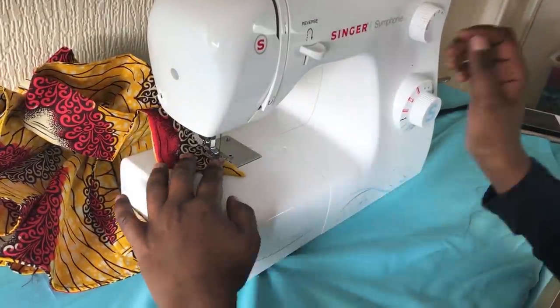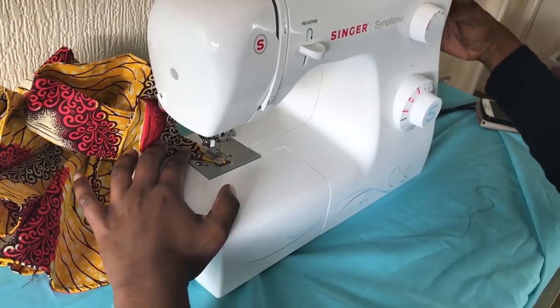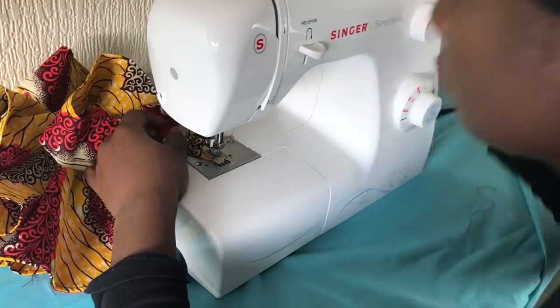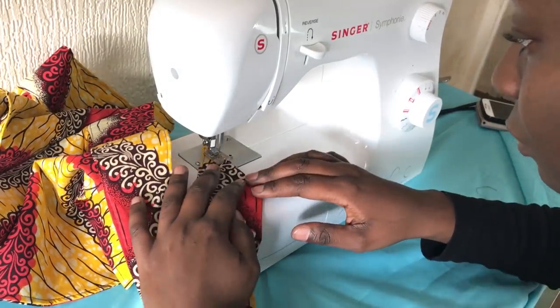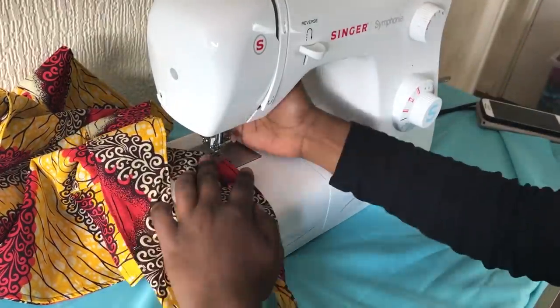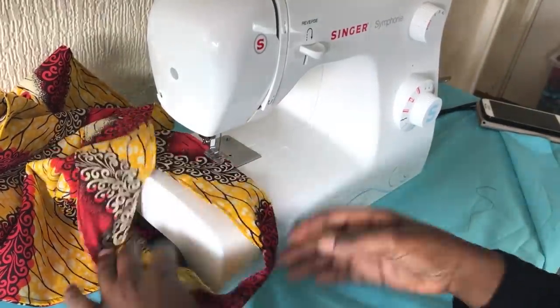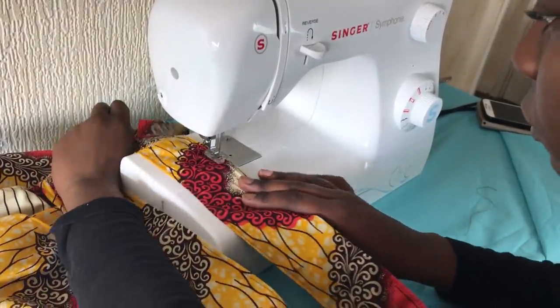Now I'm sewing the side of the waist belt. I've got another video with a master skirt and bow, so I'll put the link in the description box and you can go and have a look at it later. I'm just going to turn the fabric around and flat iron.